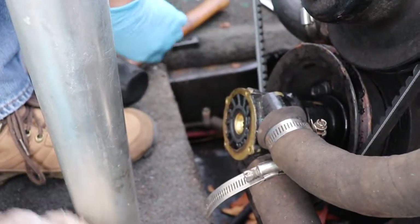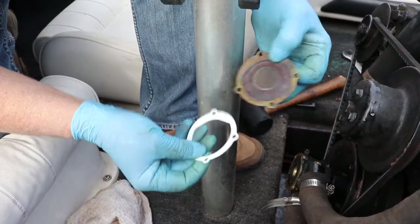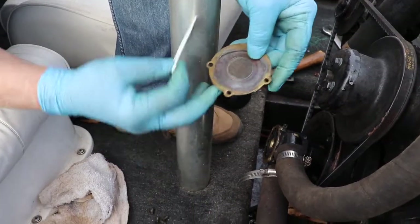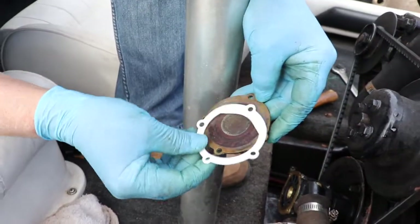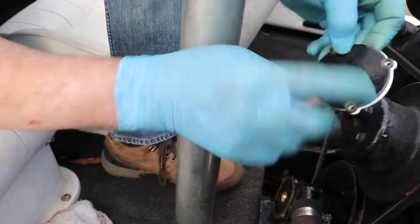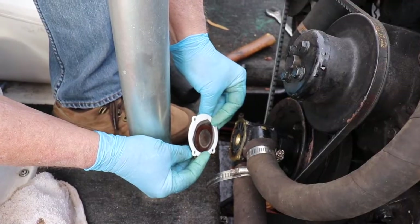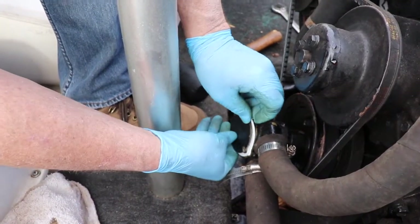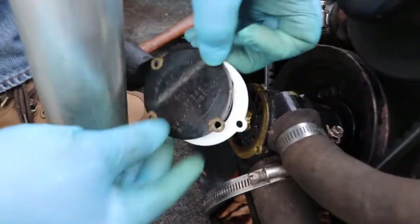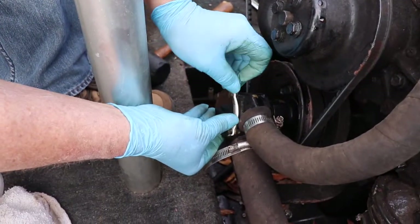Now we're ready to put the cap back on with the gasket and our screws. You can see the gasket is a little thicker right here, and you can see where it is a little thicker on the cover itself. This is a nice pump because it's got the lettering — lettering goes up, actually a little bit to the side. Just make sure everything lines up; you can see it's a little thicker right here and right here, and you just want to match that up.